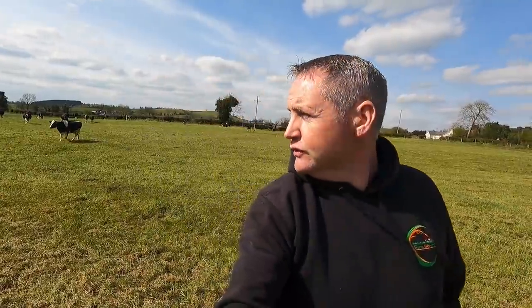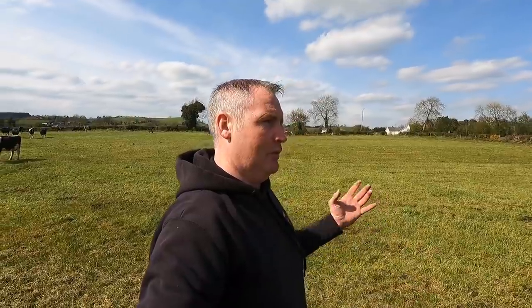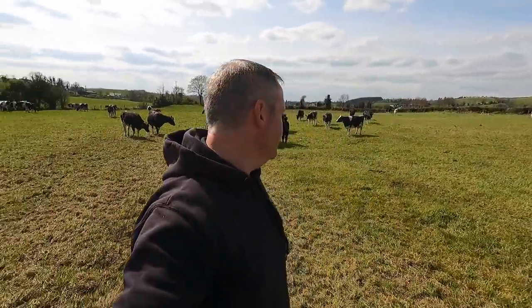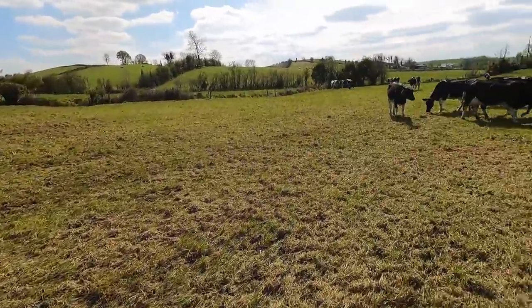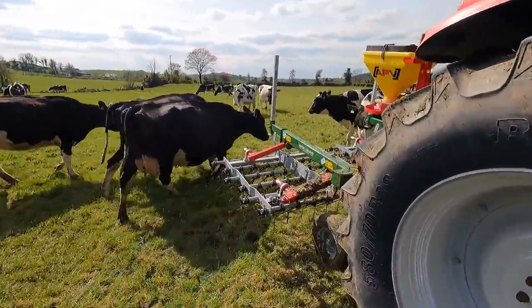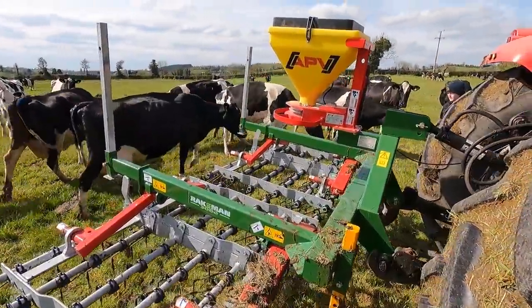It's bound to make a great job of this field. What I'm going to do now is leave it until the cows are done — they've one more grazing here. Then I'm going to come in, roll it first, then slurry it, then put fertilizer on it. It should make a really good job of this field. It's a super little bit of kit. The cows are checking it out here now — covered in cow dung, that's the only fault. We'll have to run the hose on it because there's nothing like cow dung to take nice fresh paint off.